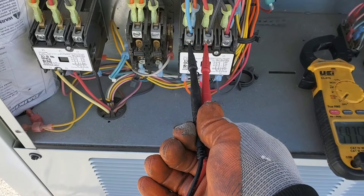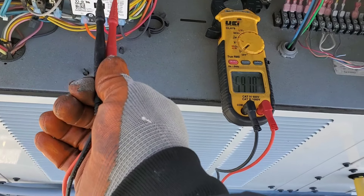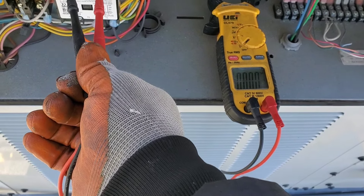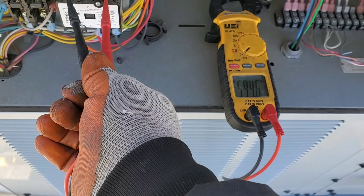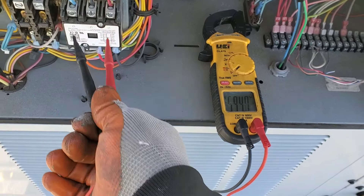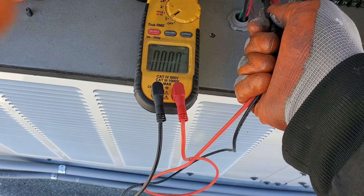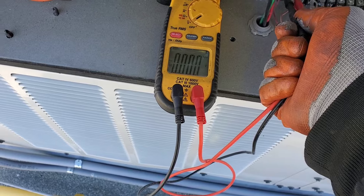We're gonna check the incoming high voltage power — line one, line two, line three. About 600 volts on line one and line two, approximately 600 on line one and line three. So we have proper incoming power.